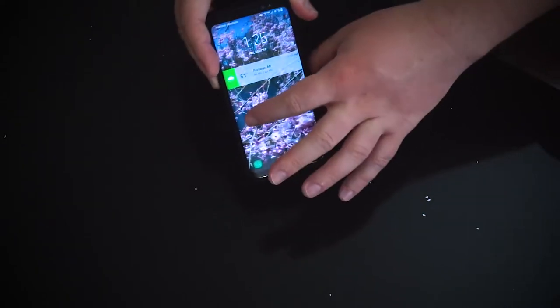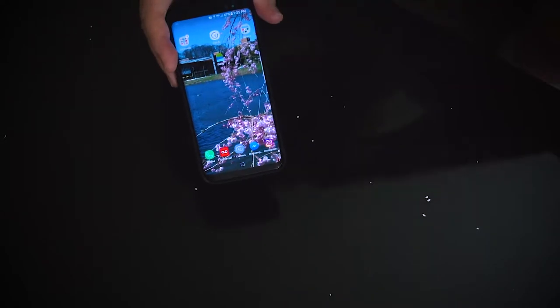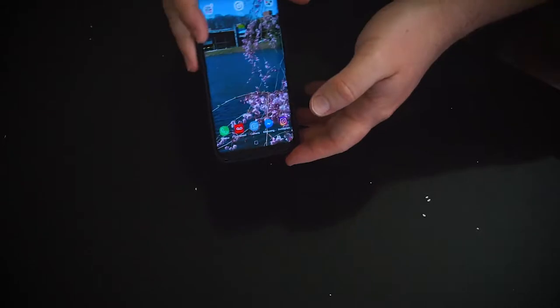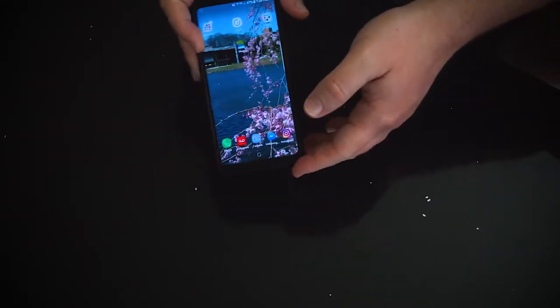There's the lock screen — so I just have it as a slide for now. You can actually get different pictures for both the lock screen as well as the wallpaper, so I think that's pretty cool. And I also have it set so it like slightly moves as you move the phone.